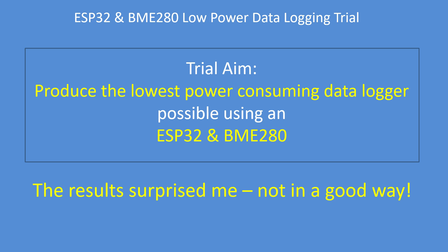The results have frankly surprised me. I thought I was going to get a fantastic battery power duration. I didn't.